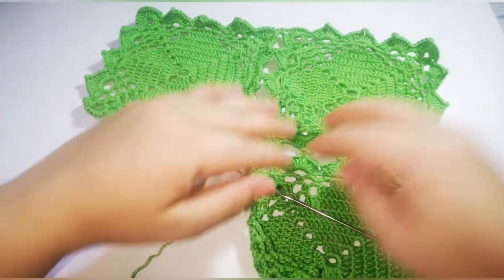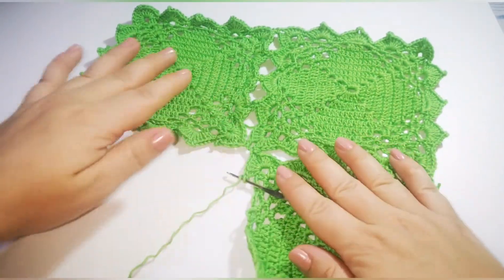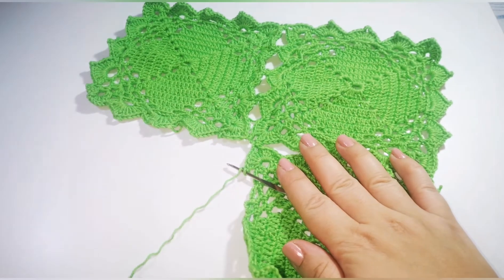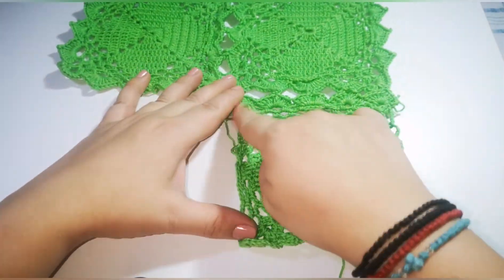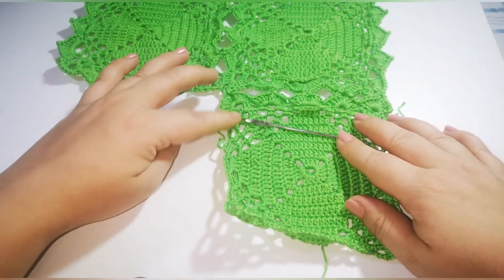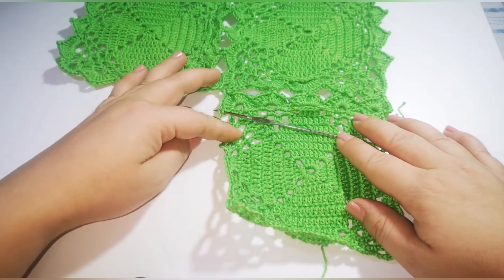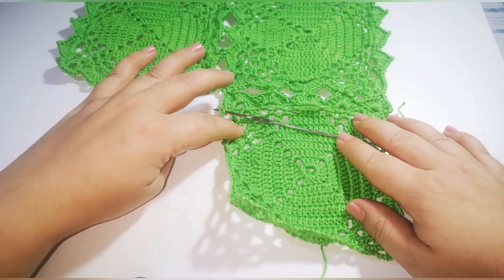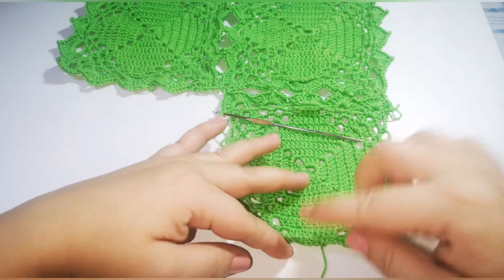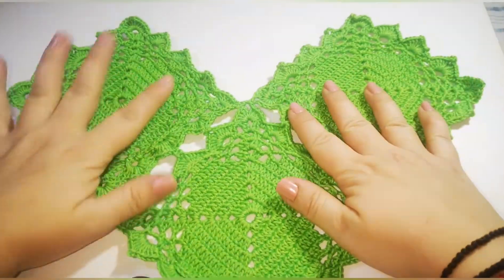So we close our third square. Then you're going to finish the row with the same pattern until you come to the end. Skip one, single crochet in the next space, five double crochet, chain 3, five double crochet in the other — and you're going to work like this until the end of the row.